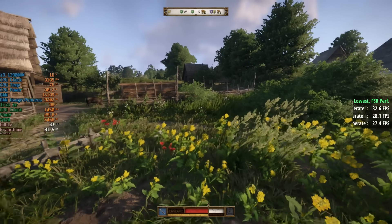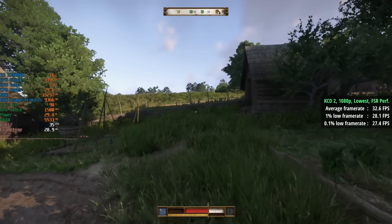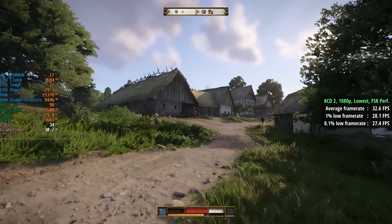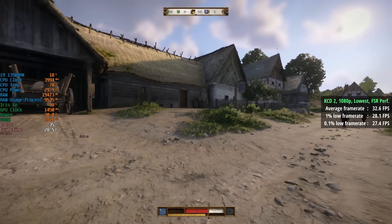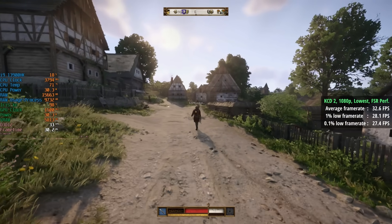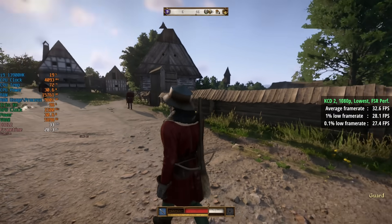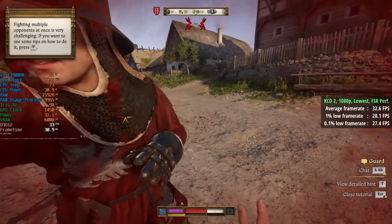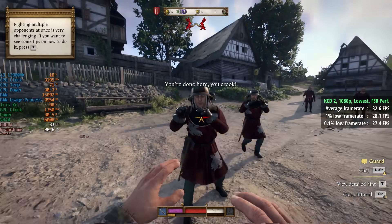Kingdom Come Deliverance 2 at 1080p with the lowest settings and FSR performance mode: the game warns you that certain text will be hard to read, but I don't think it looks too bad overall, and we actually hit over 30 fps — 33 with a 1% low of 28 and a 0.1% low of 27. Years ago Intel integrated graphics were a bit of a meme, but they're certainly better than ever now. I remember playing GTA San Andreas on Intel GMA graphics, which was doable back then.